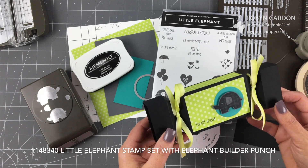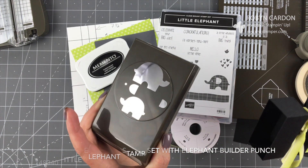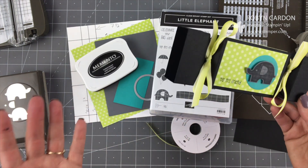It has a coordinating punch — the elephant builder punch — and I'm going to be using that as well. Now I'm going to show you how to make this box.